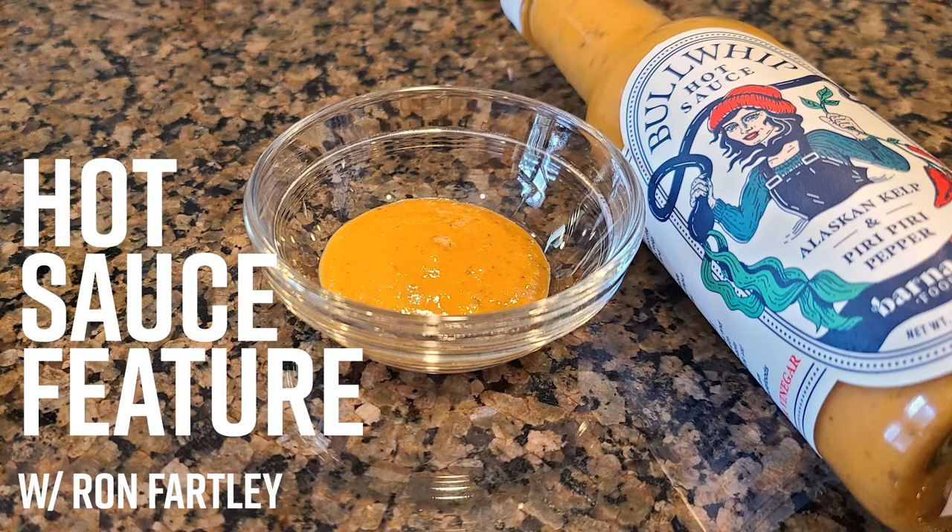I'm saying 'so' a lot. I need to stop saying 'so' so much. Hey everyone, welcome back to Medium Monday. Ron Fartley of Fartley Farms here with you.